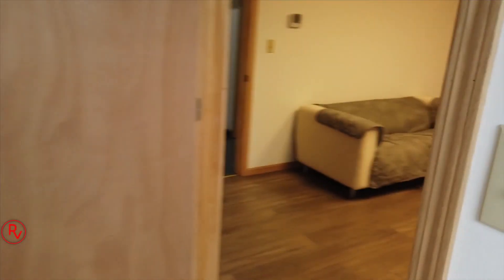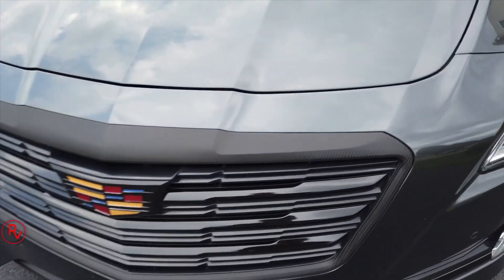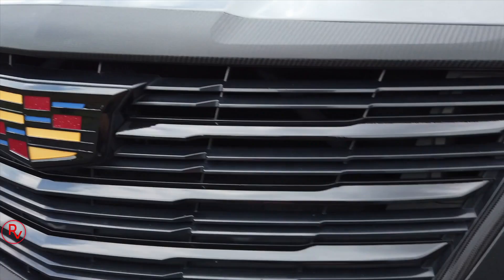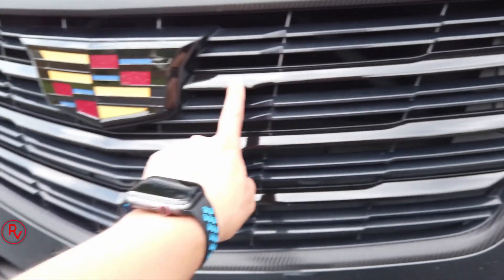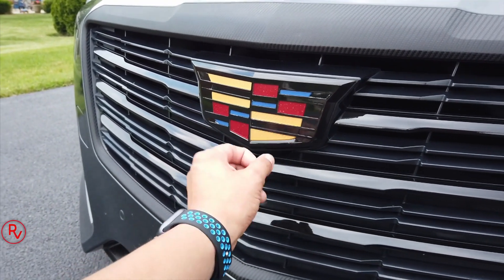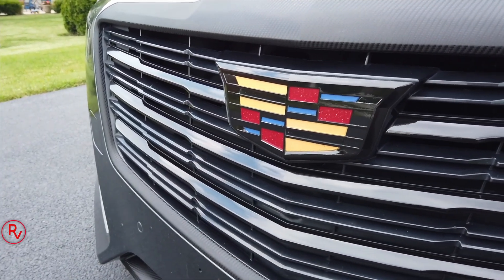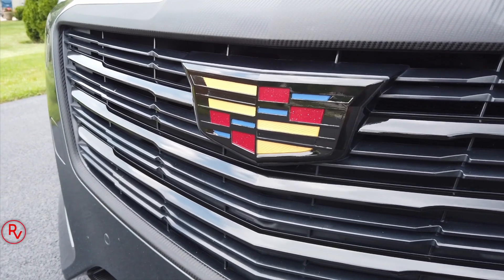Finally got the car home — picked it up kind of late but let's check out the work. He does awesome work so let's see what he did. You can see he wrapped that area in carbon fiber. Closer look — he blacked out the inserts in here, blacked out the Cadillac emblem. For the colors on here with the red, there's a little dirt in there but he blacked out pretty much everything. It actually looks pretty sweet. I was going to get an all-blacked-out emblem again — the car is not black so I might just leave it this way.